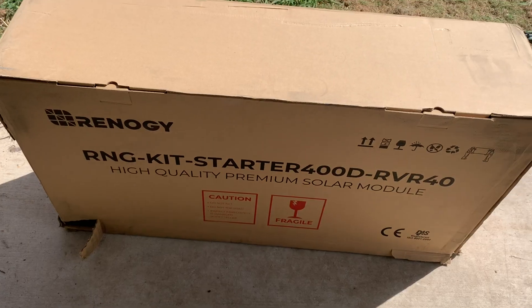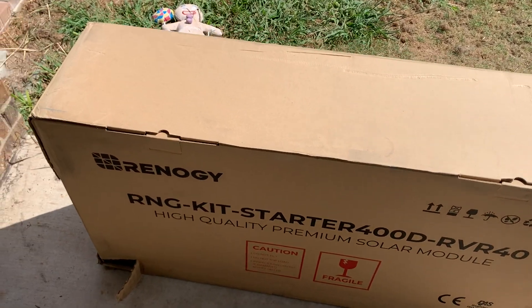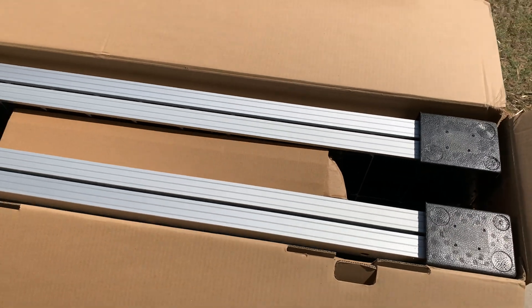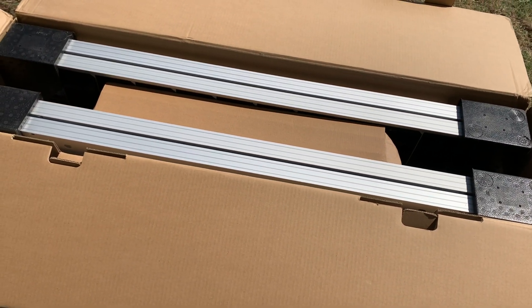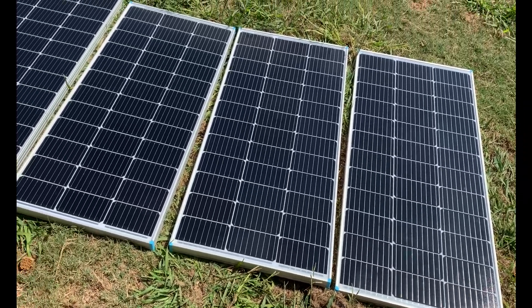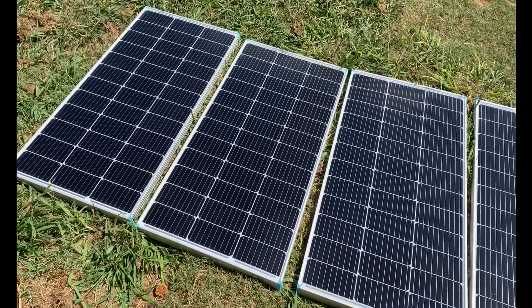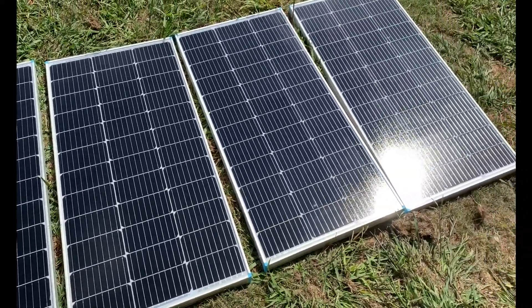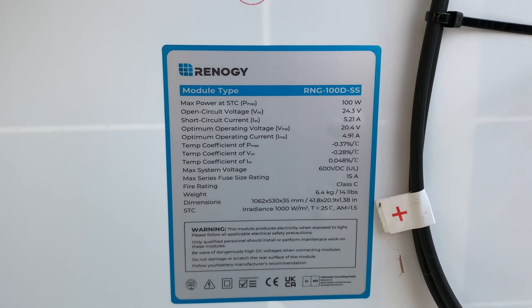Let's open up the box here. We have four 100-watt solar panels and a box of goodies there in the middle. I pulled the four panels out and laid them out. I don't see any noticeable damage.